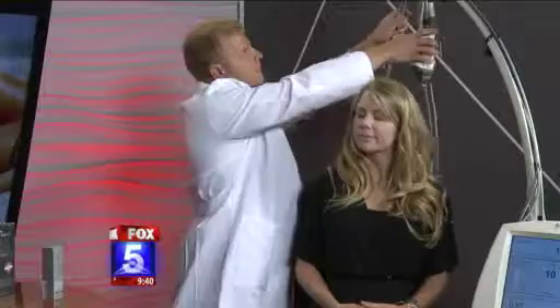How much does a procedure like this cost? If we do the full face, it could be anywhere from $900 up to $1,500, because what we like to do at our practice is combine laser technologies. Say she had brown spots and maybe some broken capillaries — we may add a second laser, a third laser, to give her the best results. So that can affect the price a little bit.